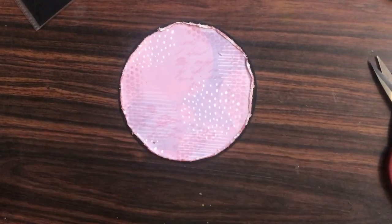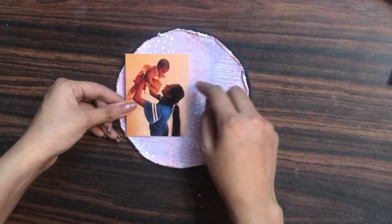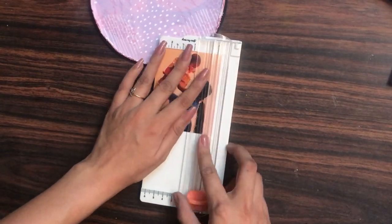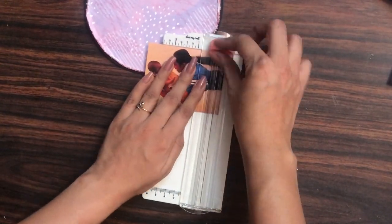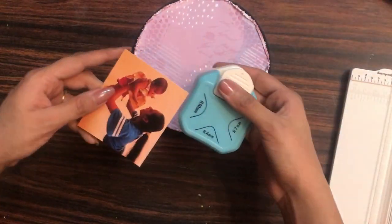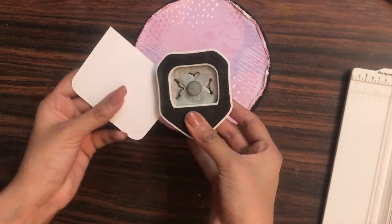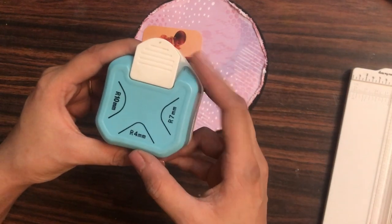Now moving on, here I have my focal point — a picture of one of my nieces. It's a little bigger than the layout, so I'm trimming it using my mini paper trimmer from Dress My Craft. I am using the three-in-one corner punch from Dress My Craft on the 10mm setting to chop off the edges. When working with layouts, always figure out the focal point first.